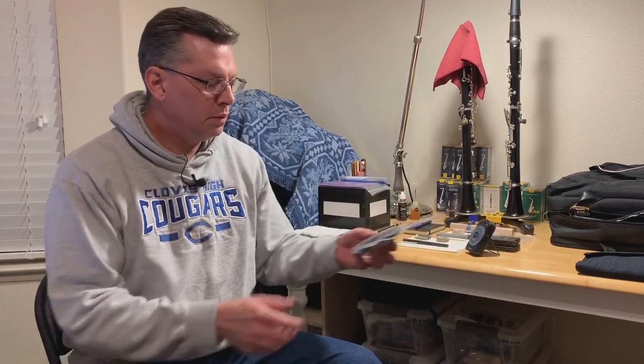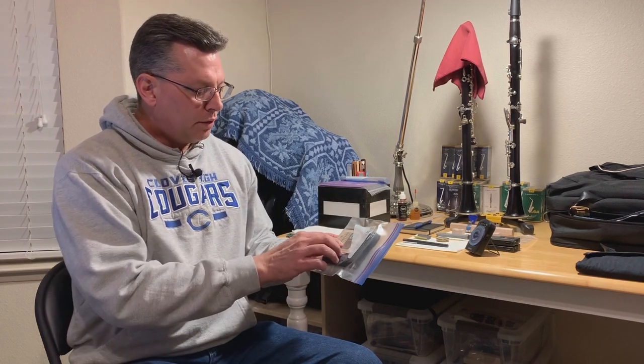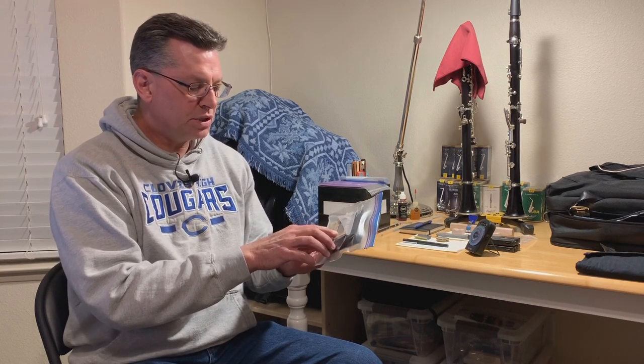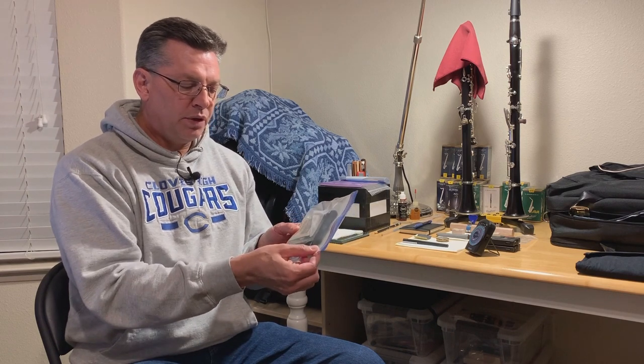I use these plastic bags to keep the reed holders in with these Boveda two-way humidity control packs. The reed packs I use are the Daddario reed case. You can use them with clarinet or saxophone. They're good because where the reed sits they have ridges underneath so it dries 360. If you just put these humidity packs inside, I don't put it inside the case — I put it outside but within the plastic bag.